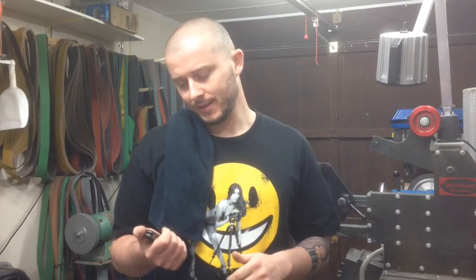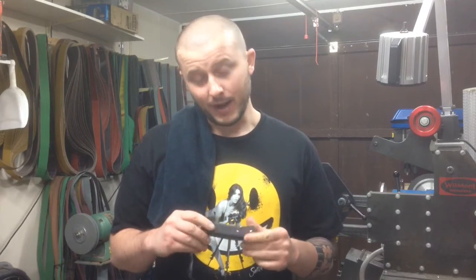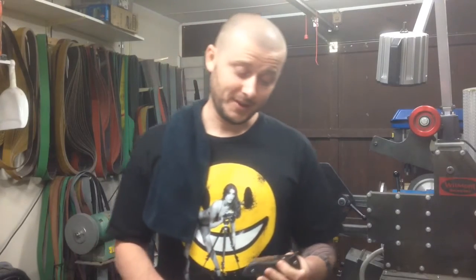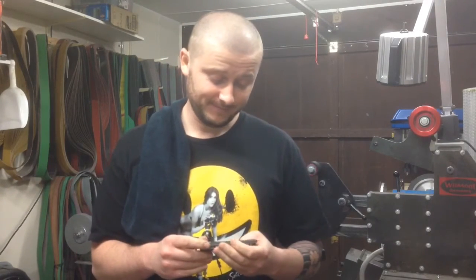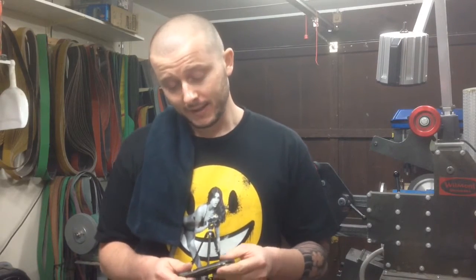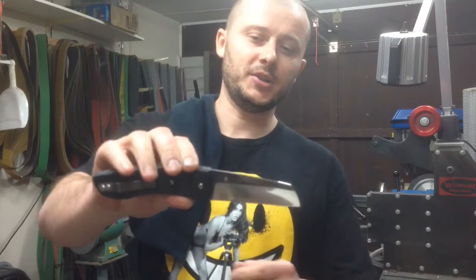Hey guys, massive day in the workshop today and really really tired but I had to shoot this quick video to celebrate this milestone. I finished my first folder. I really can't stop smiling, this is just totally blown away. To say that I'm happy would be saying nothing at all. I'm looking at it and I can't believe that I made it.